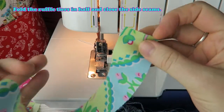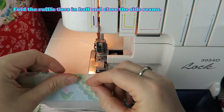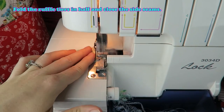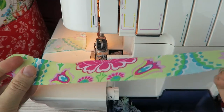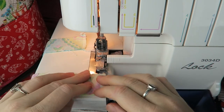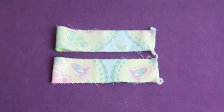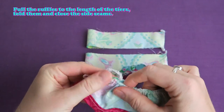Fold the ruffle tiers in half and close the side seams. Fold the ruffles to the length of the tiers, fold them and close the side seams.